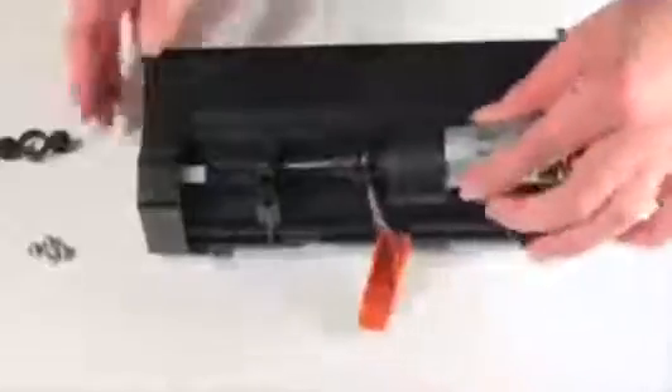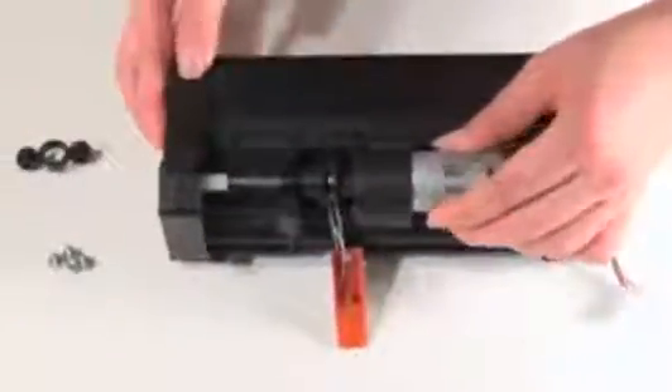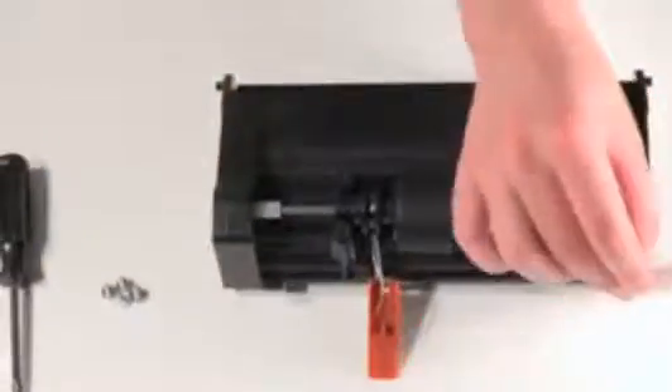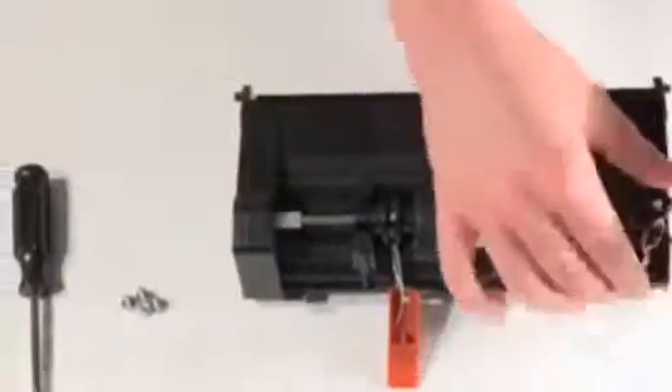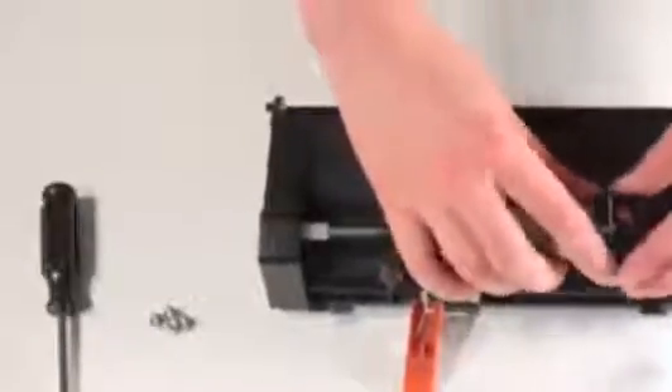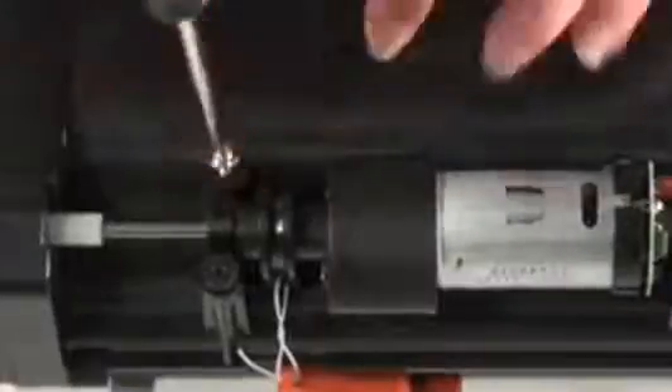Slide the long metal end in first, through the second stabilizer. Then place the stabilizer you removed previously on the new motor, so it fits inside the motor holder. Line up the stabilizer with the screw posts on the brush holder, then install all four screws. And connect the motor's circuit plug.